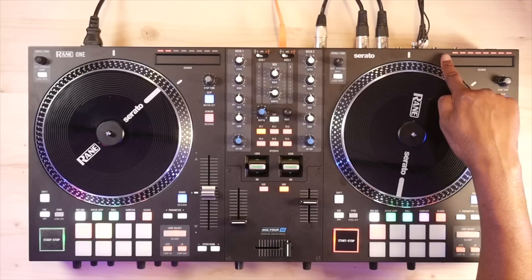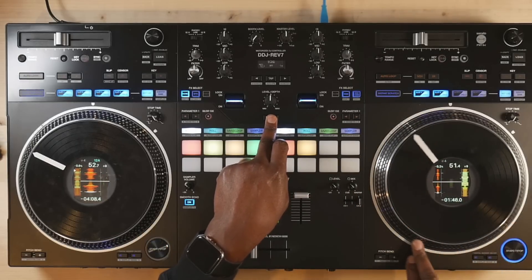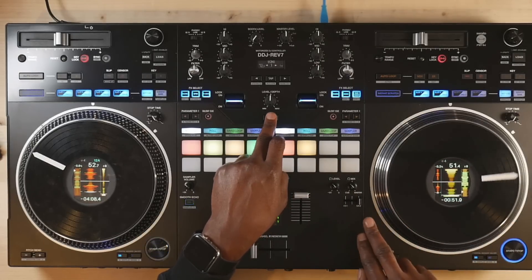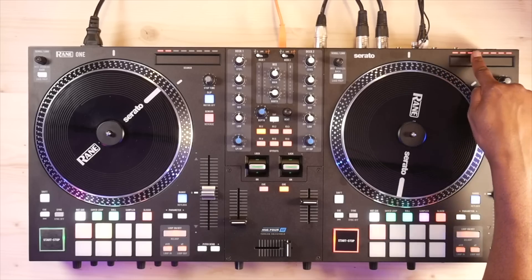One major difference is in the search function, where the Reign has a touch strip always accessible, and the Rev has a jog search by holding shift and moving the jog forward or backwards. Both get the job done, but it's definitely easier on the Reign. Where the devices differ are where they both have separate strengths and weaknesses.